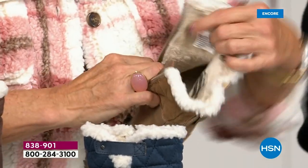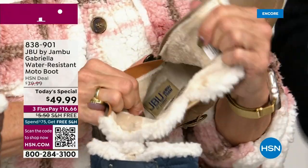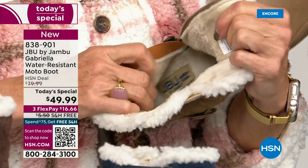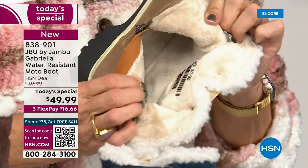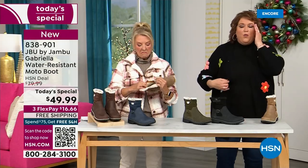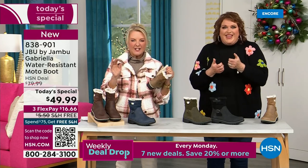On the inside — this is Yumville. It's micro terry, and it is in the entire boot, even on the underside. Every single point of that inside is all that faux fur micro terry. I don't have any socks on — no socks at all. You put your feet in there and you feel that faux fur; it's so soft.